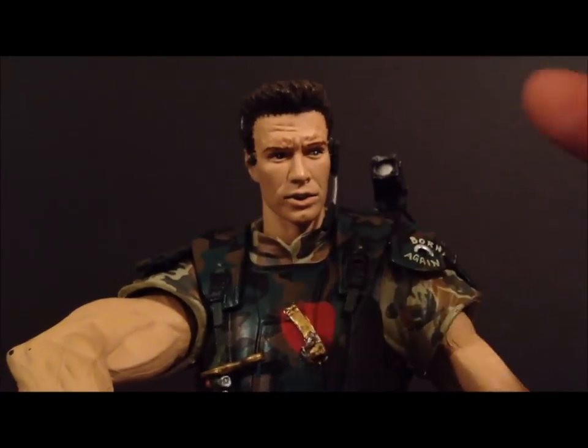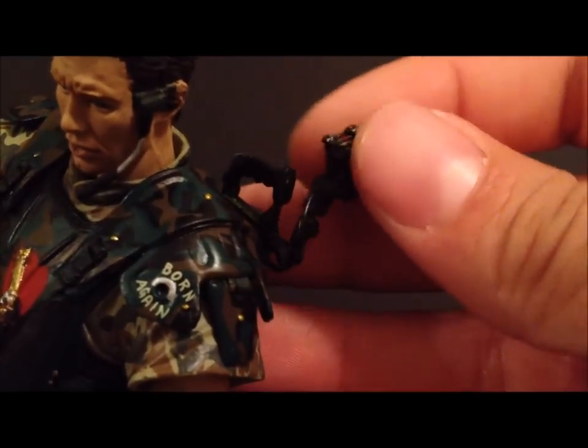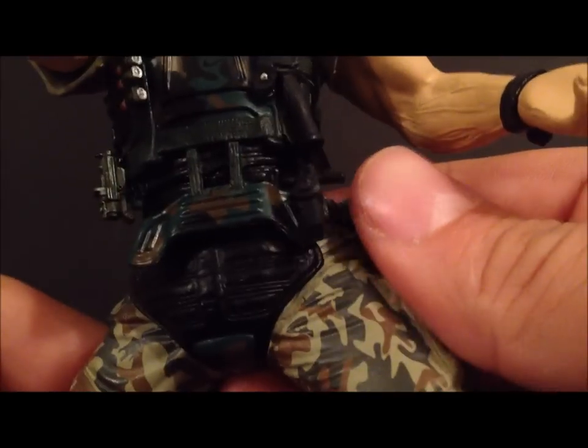This is a really good figure. I hope NECA does a version of Hicks as well. He's got a little pack on him with a light, made of softer material which is really nice. I really like the paint work on the camo — it's really well done.